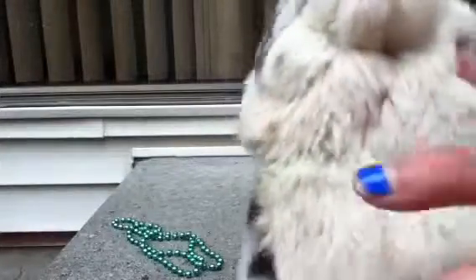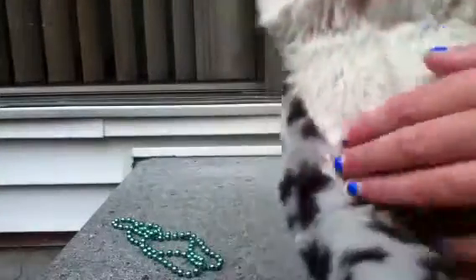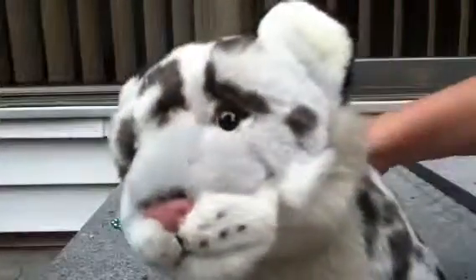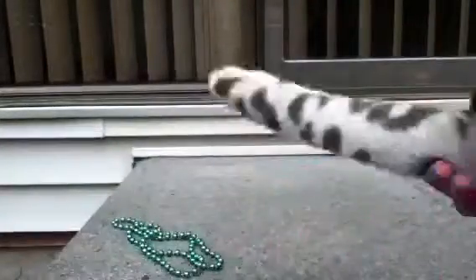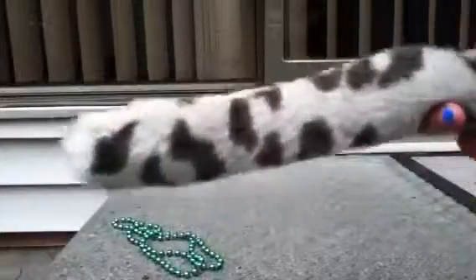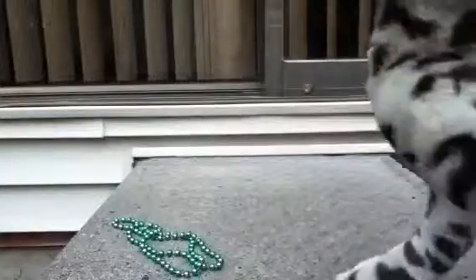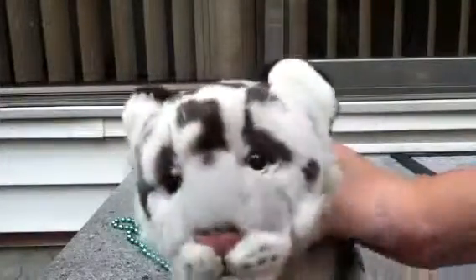Her chest is so soft, lighter gray, and her stomach is very soft. One of my favorite things about this Webkinz is its tail — it's so long, it's really perfect. And its face is so cute.